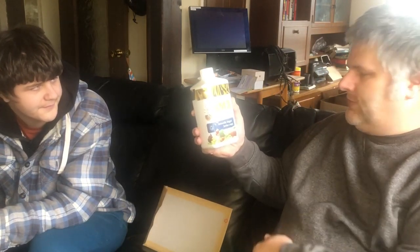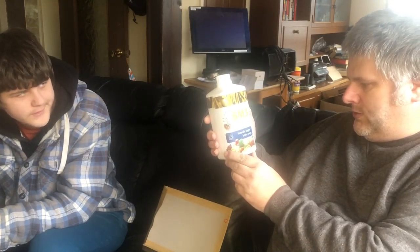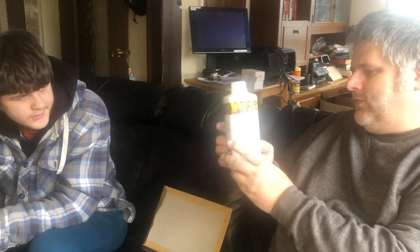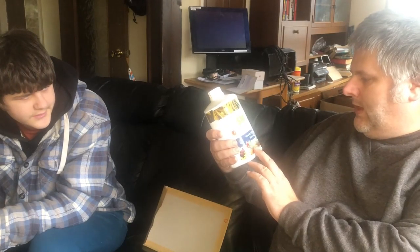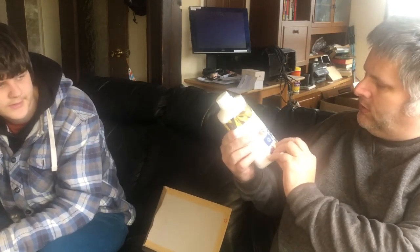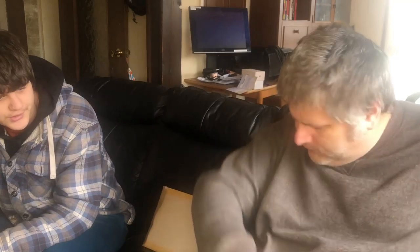Next one out is some seaweed. I thought there was a pongy smell in this bag! Seaweed extract, approved for organic gardens, for naturally bigger better crops. Probably is organic because it's come out of the sea and it's not going to harm any animals. This is a one-litre box, Chase SM3. Yes, we'll probably use that one in some form.